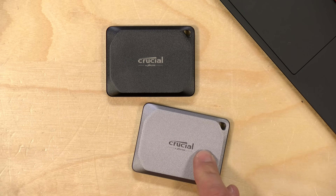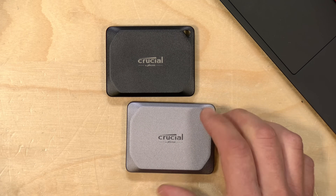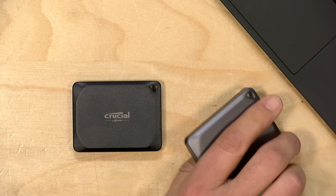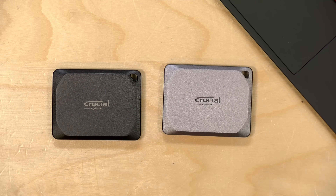This drive has two flavors: the X9 Pro and the X10 Pro. The only difference between these drives besides the color is the interface they support. The silver drive supports USB Type-C Gen 2, which means a theoretical bandwidth of 10 gigabits per second. The black X10 Pro supports a different USB standard called 3.2 2x2. If your computer has a 2x2 port — and unfortunately most don't — this drive should deliver about double the performance, which is why it's called the X10 and the other is the X9. In reality, these two drives perform pretty much the same on most computers not equipped with a 2x2 USB port.